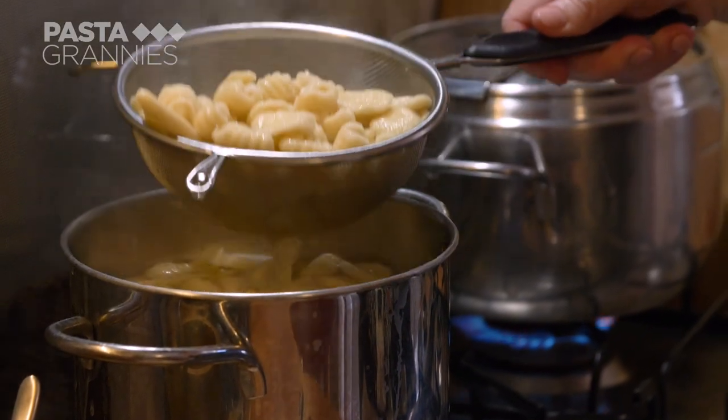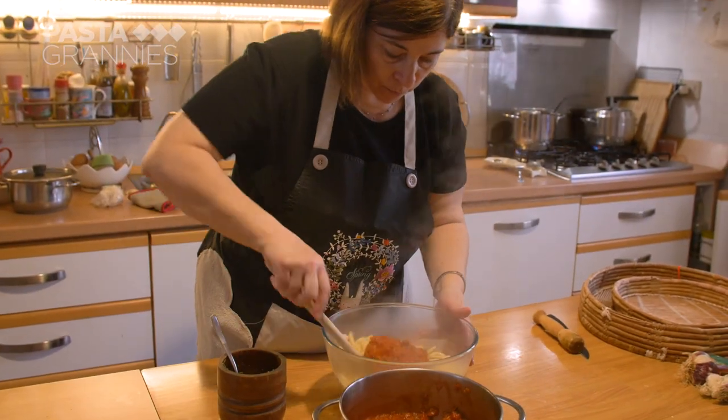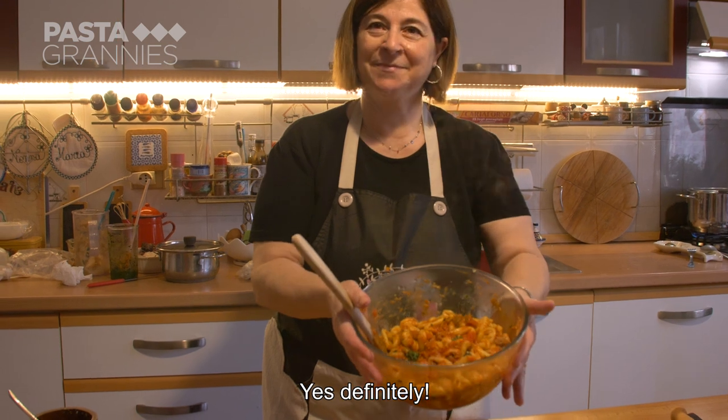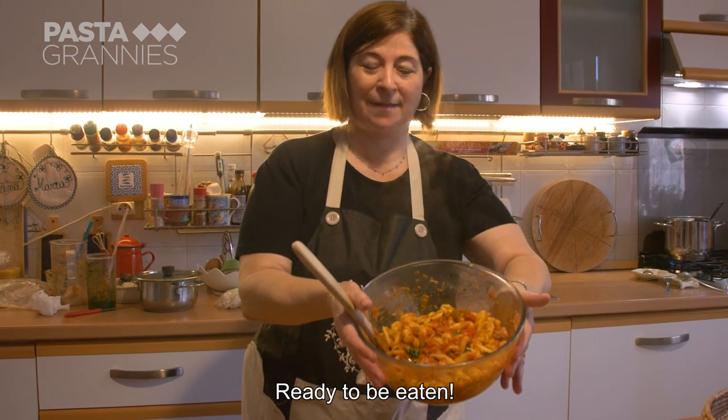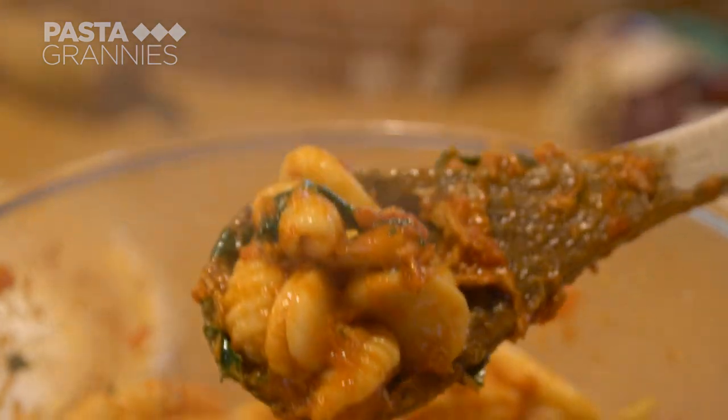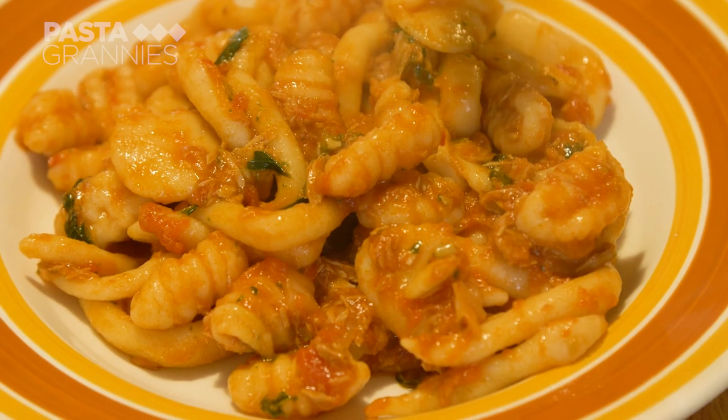Carolina scoops the pasta out of the water and stirs through the sauce. Pesto should not be cooked, so she adds it at the last minute.